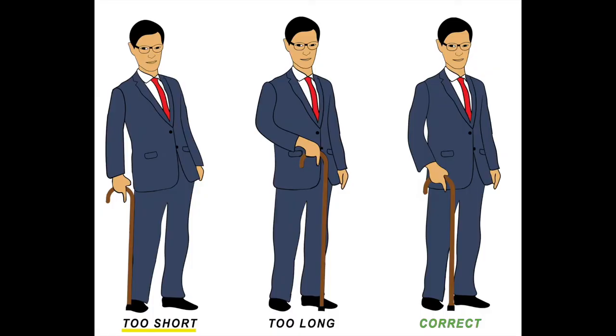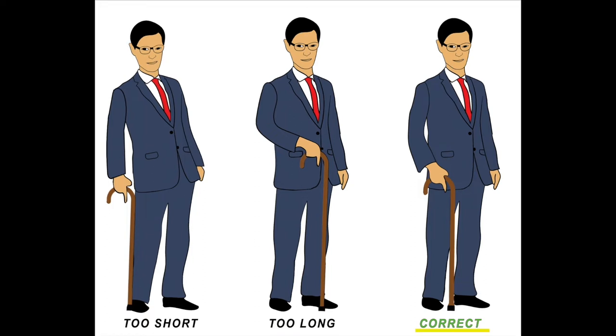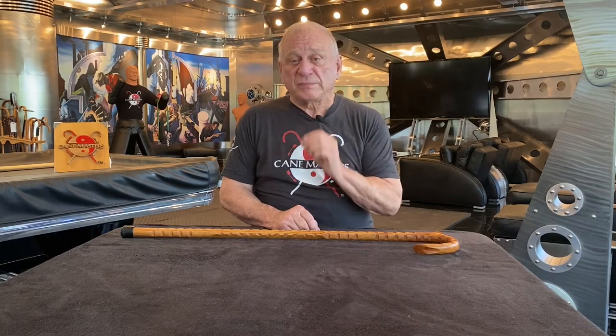If it's too short, your body will torque over to reach it. If it's too high, your body will be stretched the wrong way. A properly sized cane will allow you to offset some of your weight and protect either a damaged hip, a knee, a back, or other infirmity. But determining it is a precise measurement.